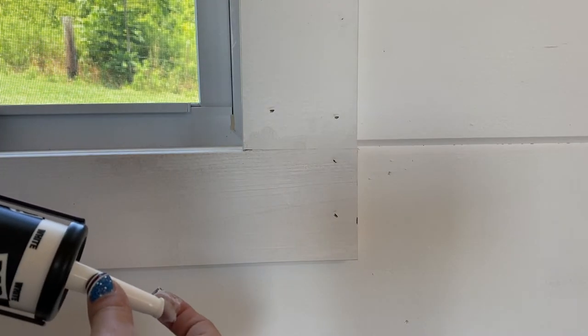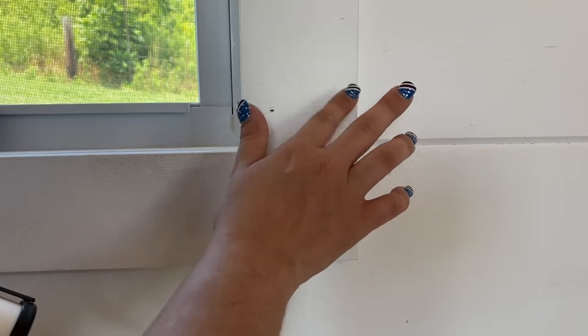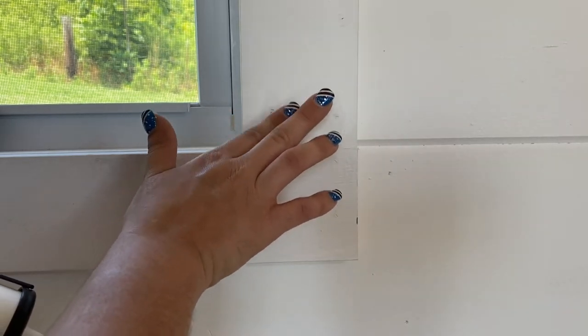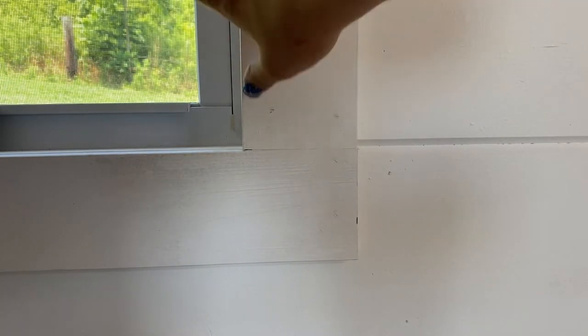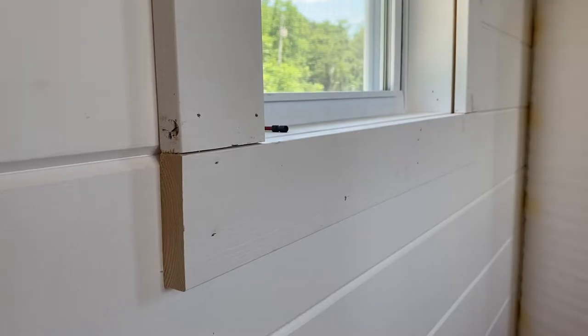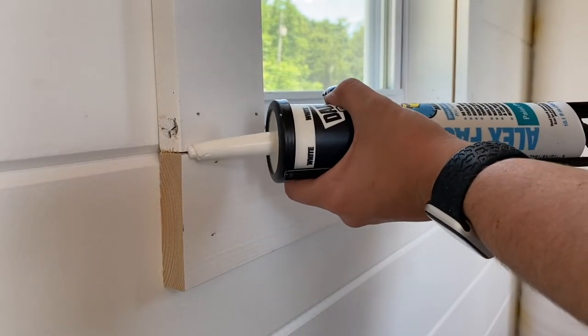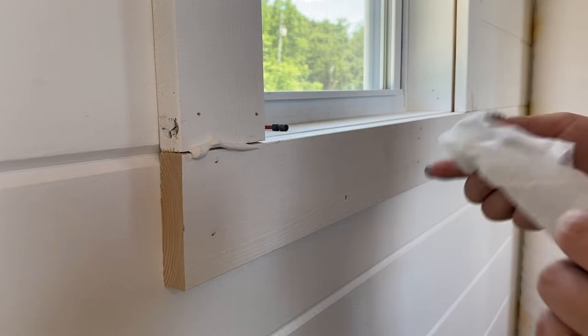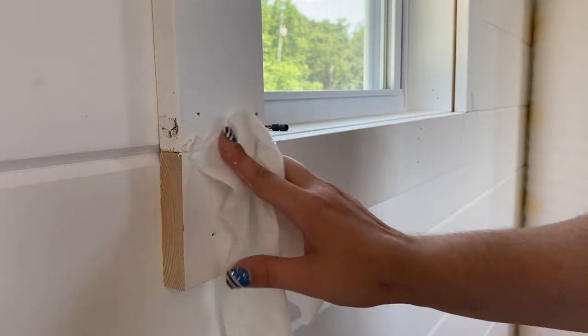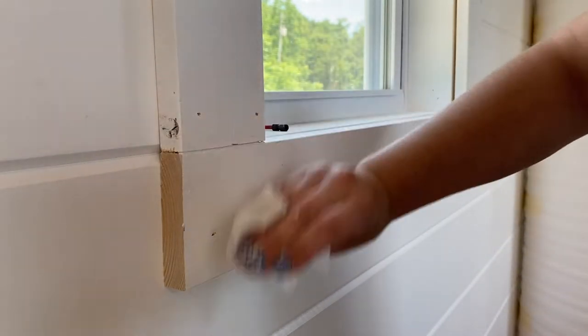Nothing is perfect in here — nothing is perfectly seamless, you can see seams and I'm okay with that. It adds texture, it adds character. For the trim we used one by fours, so this is not actual trim, it's a rough piece of lumber. I refuse to pay for trim — trim is so expensive. It's going in my shed, I'm going to be crafting and painting and glitter — I'm not spending a ton of money on trim. When I sanded them I only used a 220 grit sandpaper, so it wasn't going to smooth them out much.